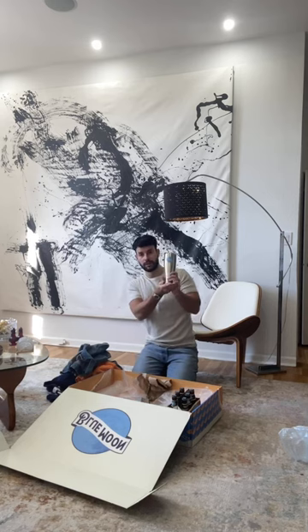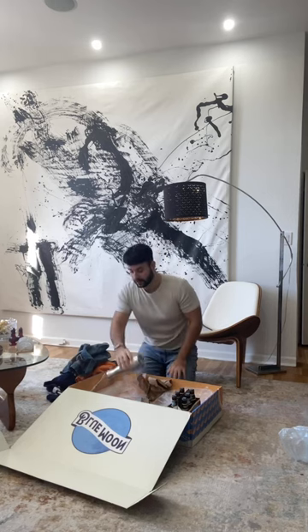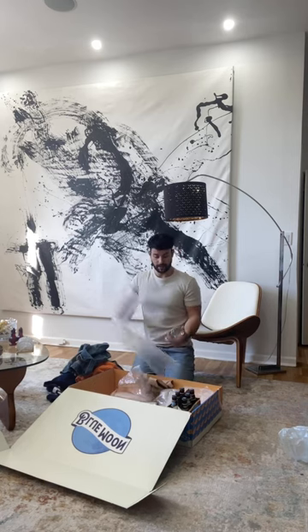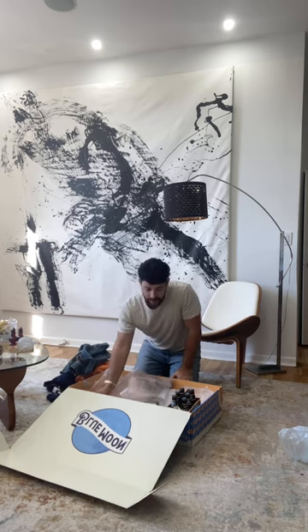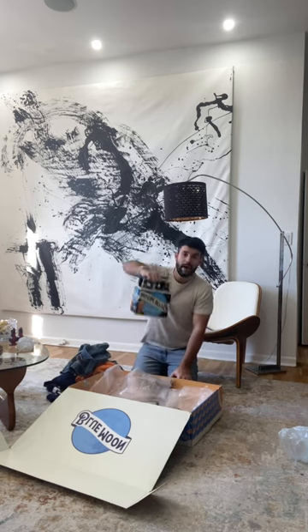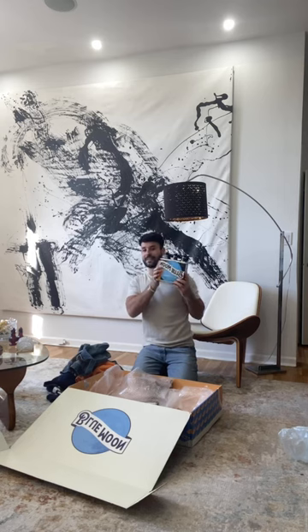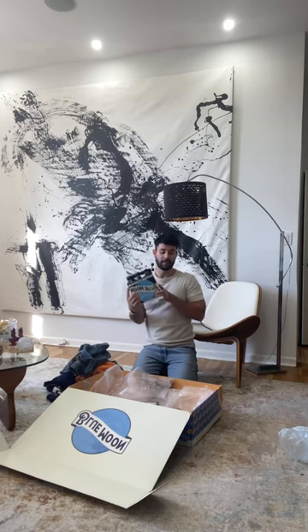A Blue Moon cup right here — stainless steel, looks pretty cool. And then this is a Blue Moon glass, which everybody needs one. And then of course a pack of Blue Moon, which everybody knows gets the best beer here, so thank you Blue Moon so much.